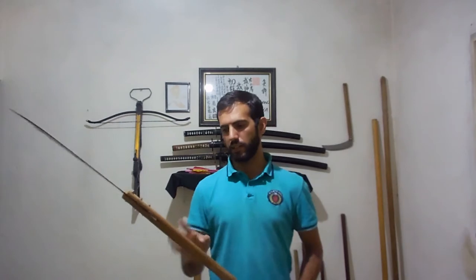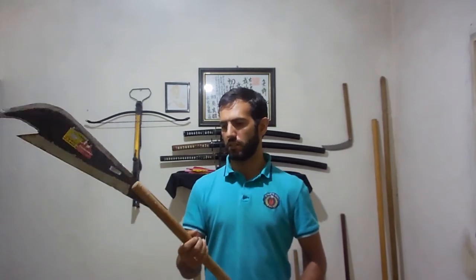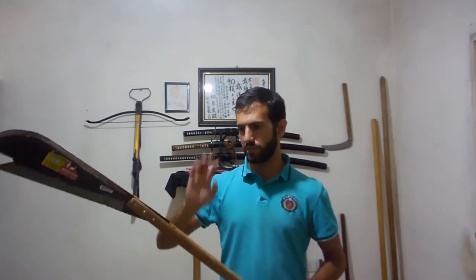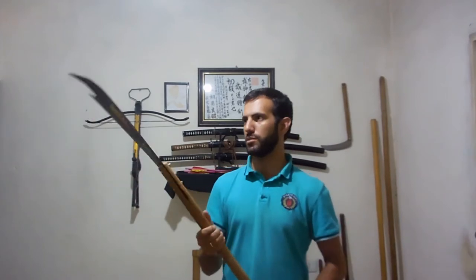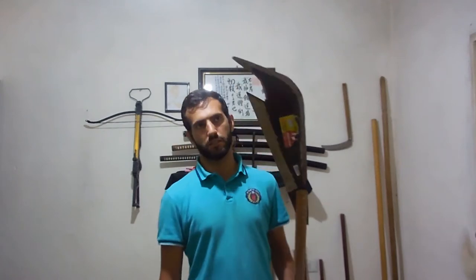I have to sand the pole more so I will get rid of the wood splinters on the wood. The blade is made of a sugar cane machete. I cut the profile to resemble the Bisento or Guandao.